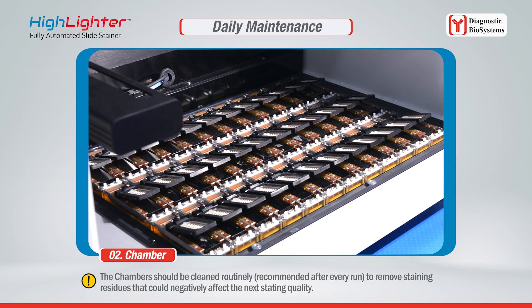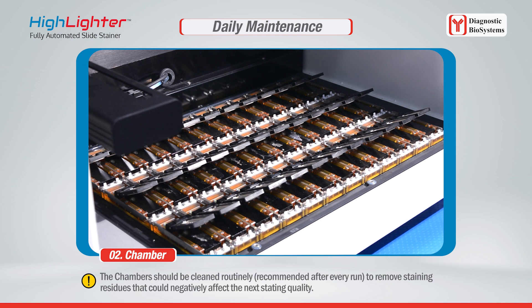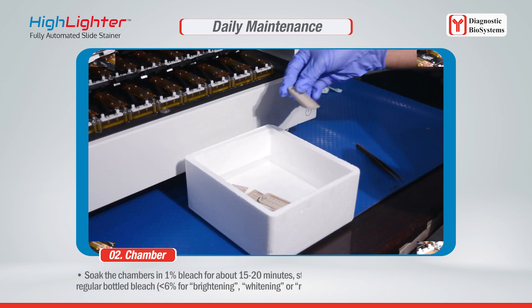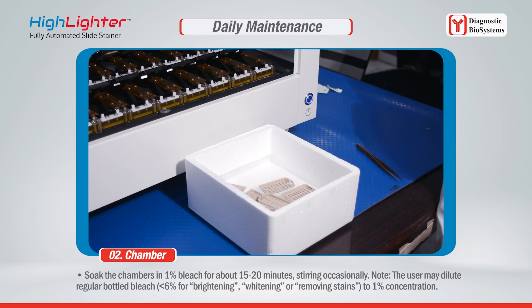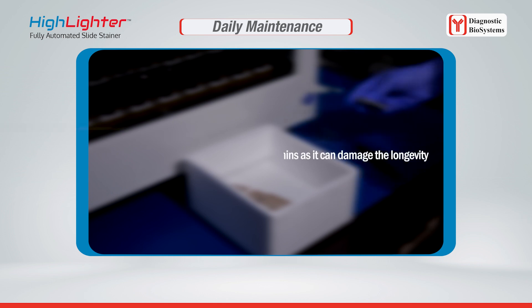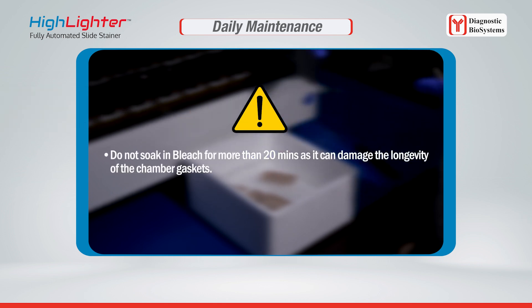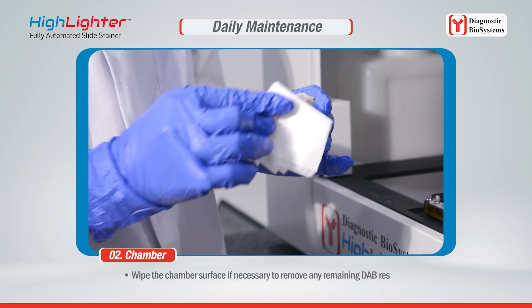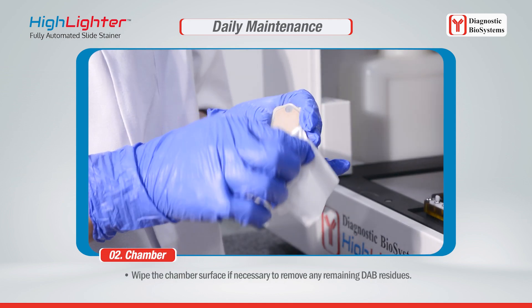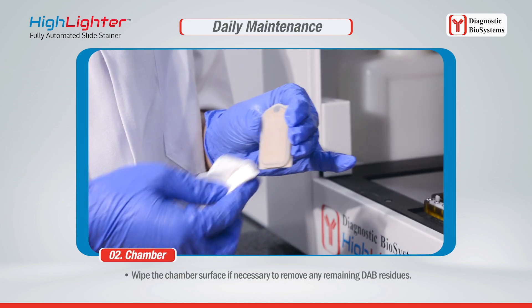The chambers should be cleaned routinely after every run to remove staining residues that could negatively affect the next staining quality. Soak the chambers in 1% bleach for about 15 to 20 minutes, stirring occasionally. The user may dilute regular bottled bleach (less than 6% for brightening, whitening, or removing stains) to 1% concentration. Do not soak in bleach for more than 20 minutes, as it can damage the longevity of the chamber gaskets.